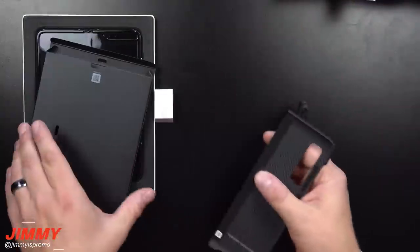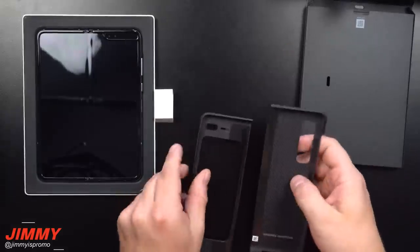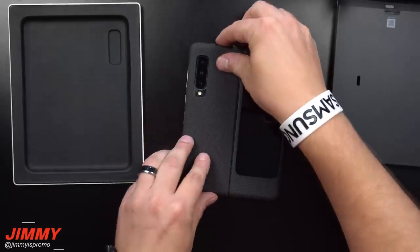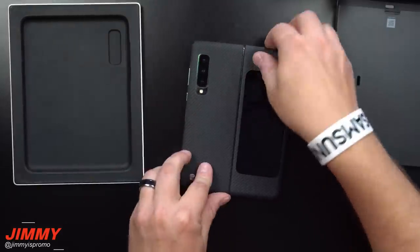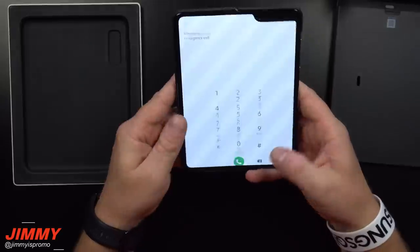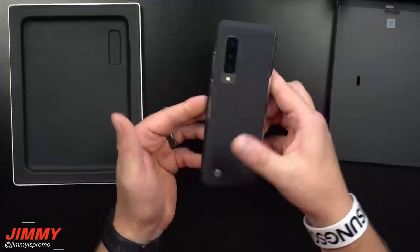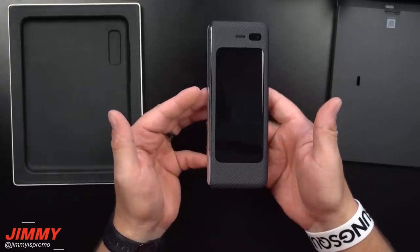That concludes what was on the inside of the box. Now let's actually turn this on. For fun, let's throw on these extra pieces — it looks like those are probably small adhesives that attach to the phone so it can hold just a little bit better.